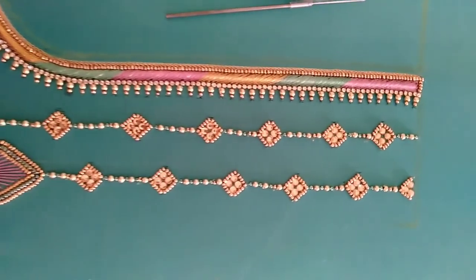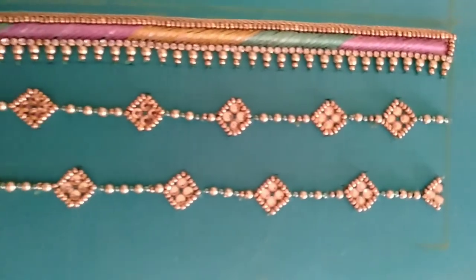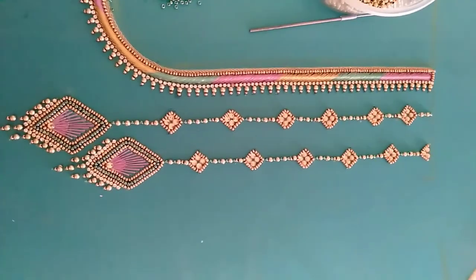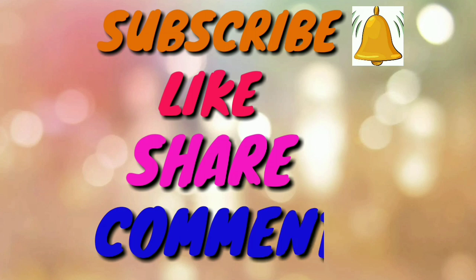Finally, I am going to fill the design of the back neck. I am going to fill the design of the diamond shape. If you are going to fill the diamond shape, please like and share and comment.